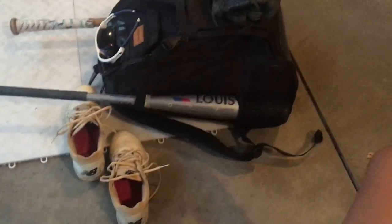Hey guys, welcome back to another video on the channel. Today we are going to be doing what is inside my baseball bag.